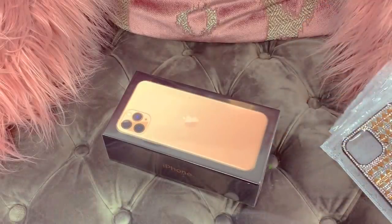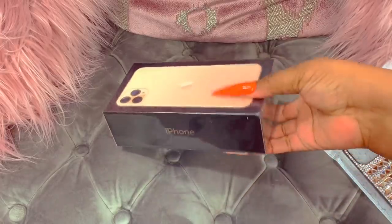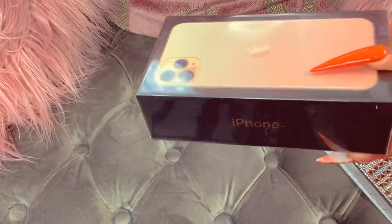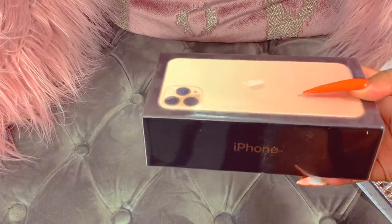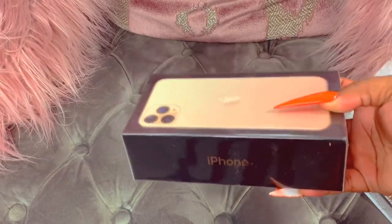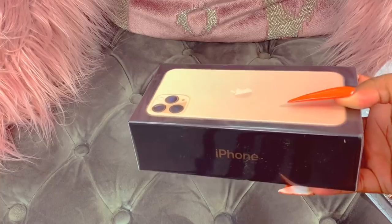Hey loves, as you guys can see by the title, yes you guys, we are about to unbox the new iPhone 11 Pro Max. I just got it literally just right now.